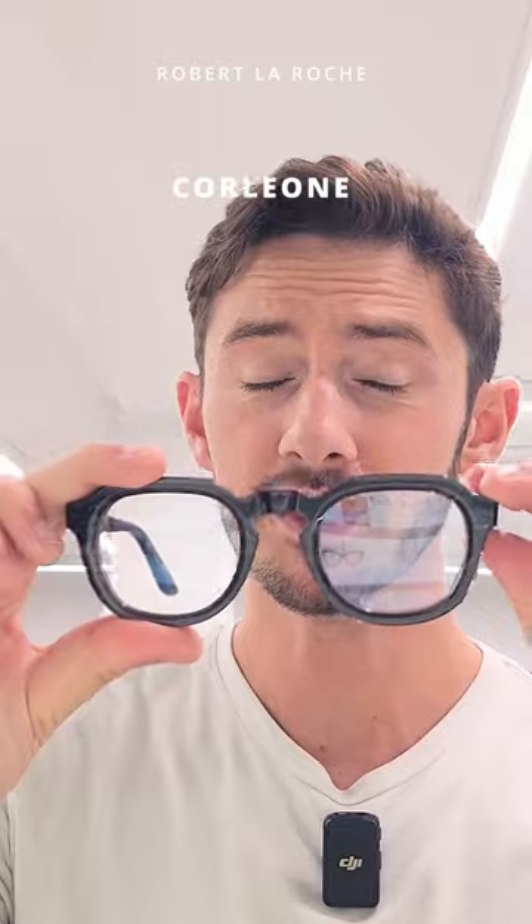Brands like Robert Laroche go for pure boldness. There's no better way to make a frame accentuated on the face than to have an inward bevel that you see around the lens rim on this pair.